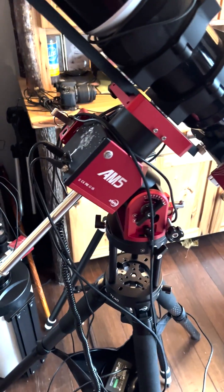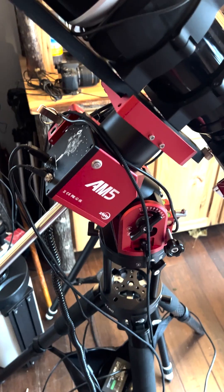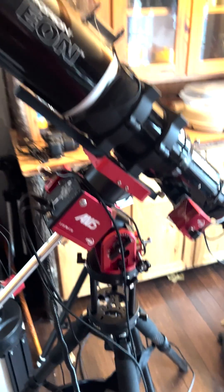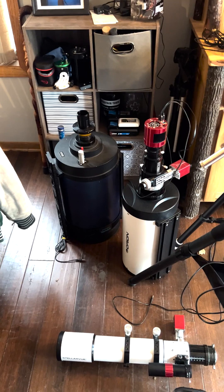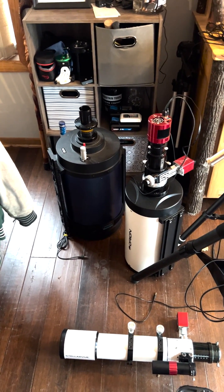This is the one that I recommend — this is the ZWO AM5. This thing will run you about $2,500, but it's an excellent harmonic mount. It'll hold up to 44 pounds with a counterweight, which means that not only will it hold that nice refractor that you see right there, it'll also hold that white 8-inch Ritchie-Chrétien and the blue 10-inch Mead SCT.